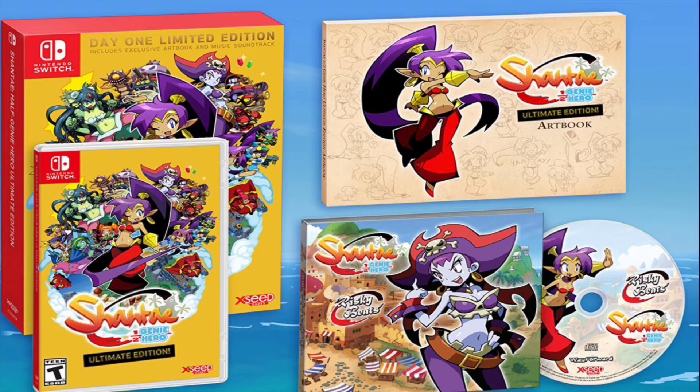Shantae Half-Genie Hero Ultimate Edition is the complete celebration of one of Shantae's best-loved adventures — I've never played it before myself. It contains all the DLC extras, including the Pirate Queen's Quest story expansion, the Friends to the End story expansion, Hardcore Mode, and the upcoming costume pack, which unleashes ninja Shantae, Beach Shantae, Officer Shantae, and Shantae Challenge Mode.